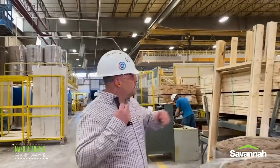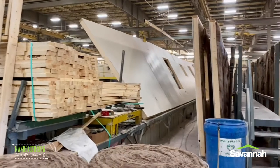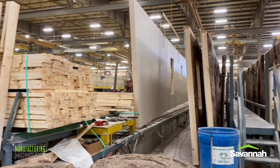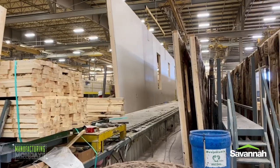As you can see right now, we're picking up a sidewall that they're going to move all the way over to the other side, which is the assembly side of the plant. This side's the build side of the plant; that side's the assembly side of the plant. They're about to pick this exterior wall up and crane it over to that side of the plant to install it.